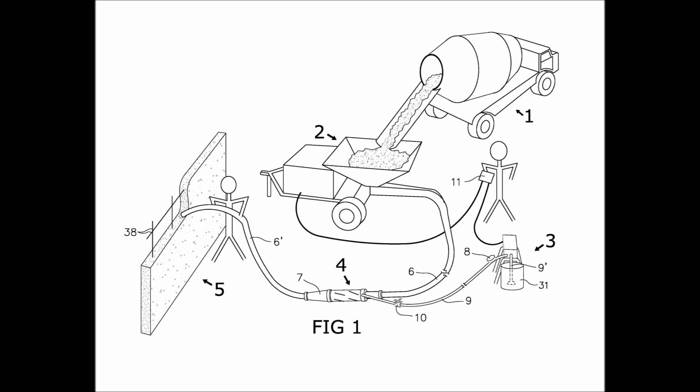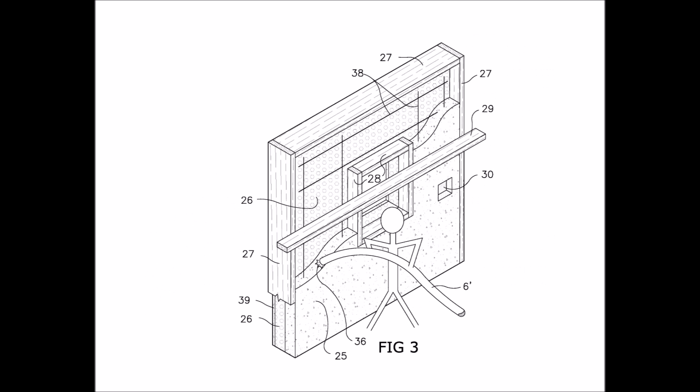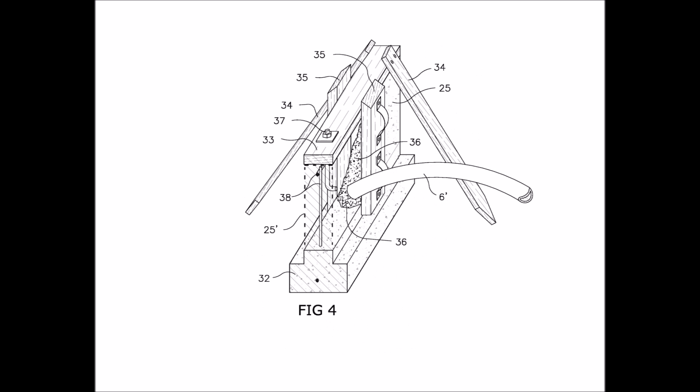Concrete truck 1 delivers material to the pump 2. The admixture pump 3 injects admixture at the inline mixer 4 to create the wall 5. The easiest application for this is where the concrete is placed against foam panels and screeded like a slab, except vertically. Or for a retrofit foundation, you can form a footing with a curb and screed off of that and a mud seal attached to the house.